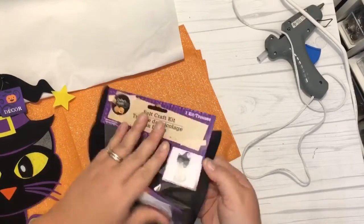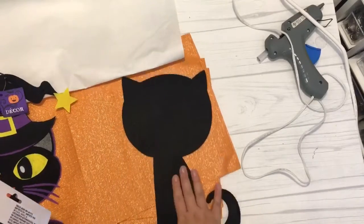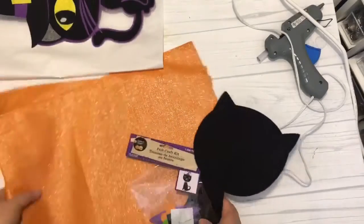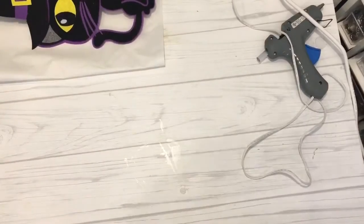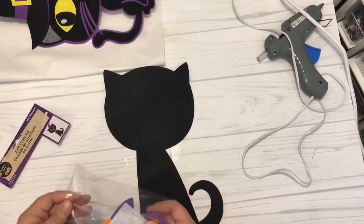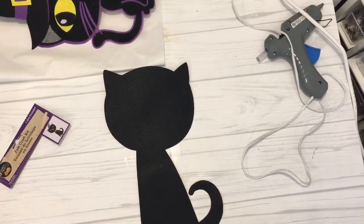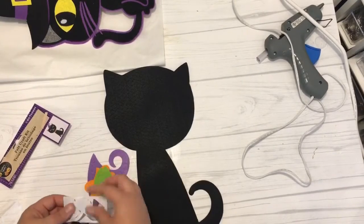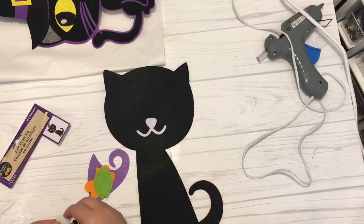These pillows were made using items mainly from the Dollar Tree and I'm going to share with you exactly how I made them. These pillows totaled about six dollars a piece and I just think they are super adorable for the way they came out being so inexpensive. You can recreate these yourself using items mainly from the Dollar Tree.